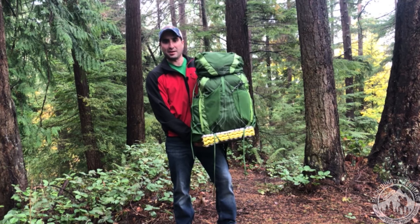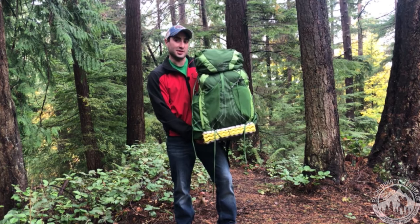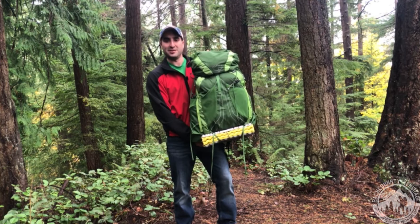Are you looking for a nice multi-day pack and wanting to transition more into the ultralight category? If so, the Osprey Exos 58 might fit the bill.